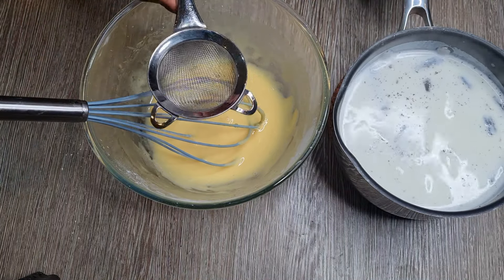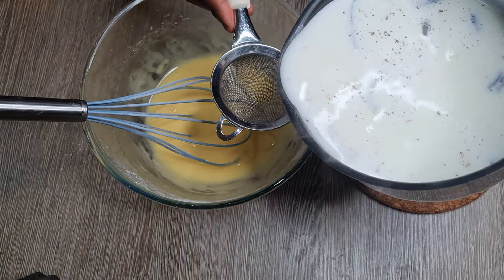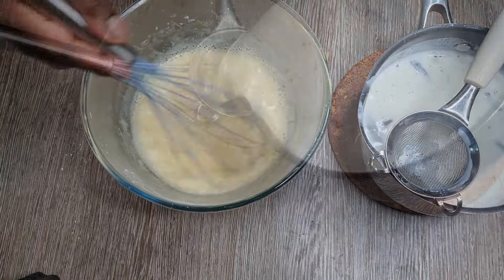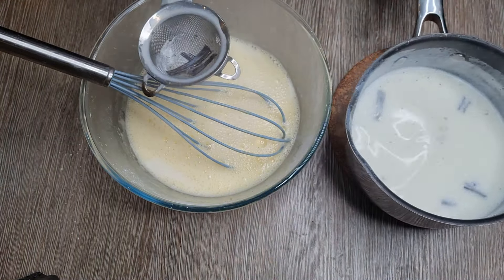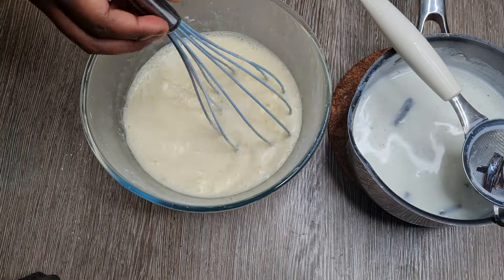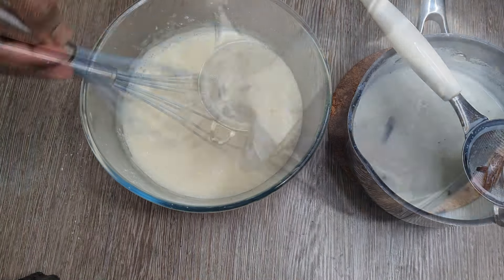You're going to then pour the heated milk into the yolk mixture. I like to use a strainer so that gets rid of all the bits of the vanilla pod — I don't quite like that in my custard. Add it in batches, mixing and whipping it up each time until you've finally poured all the heated milk into the mixture.